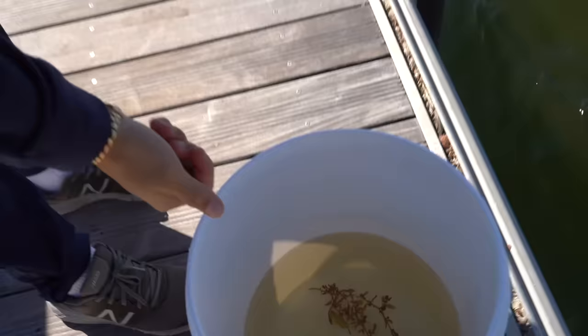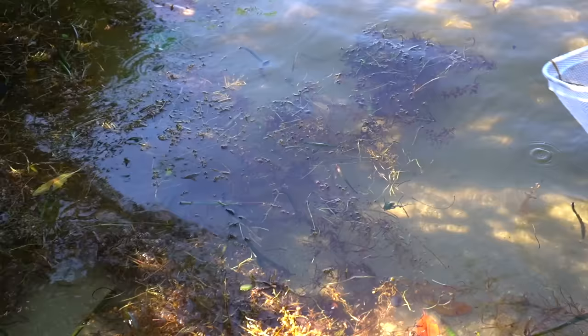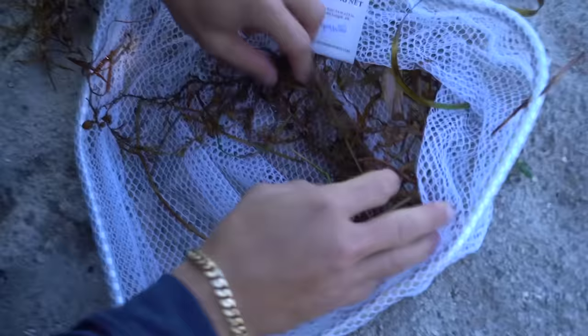We'll put this guy in the bucket. Round two — we're gonna see if we can get some more seaweed. I don't want to do such a big clump because it's hard to really look through, so we'll do some little pieces and see if there's anything in there.